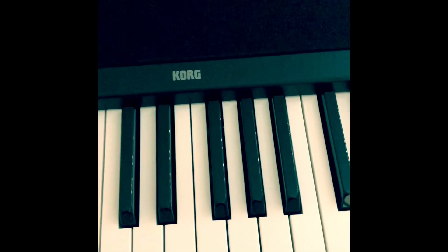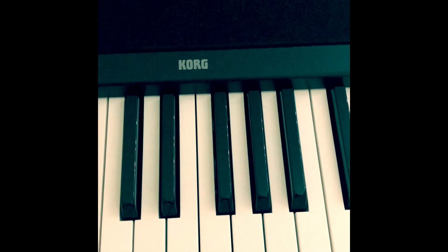Today I'm gonna show you a couple of exercises. These exercises will be very useful for beginners.